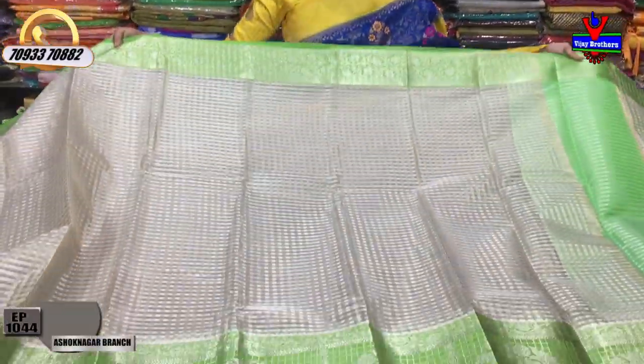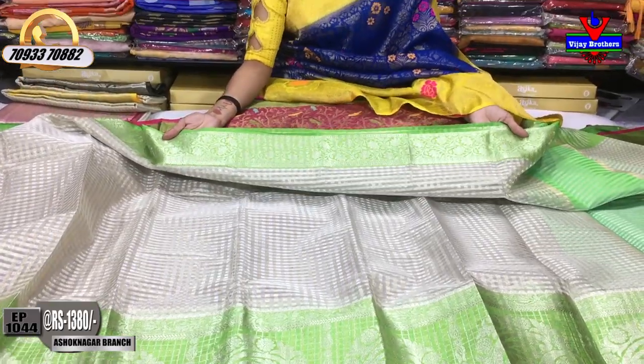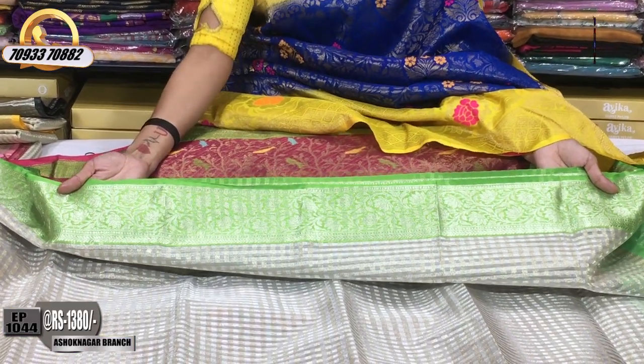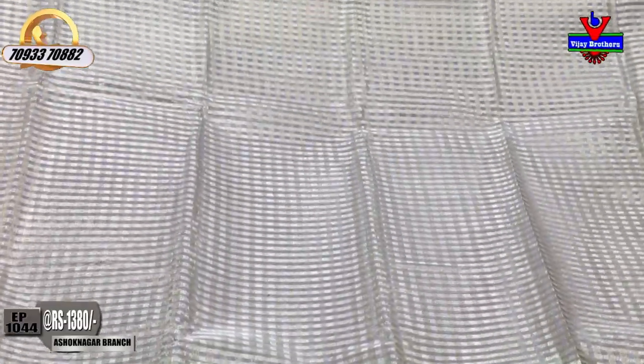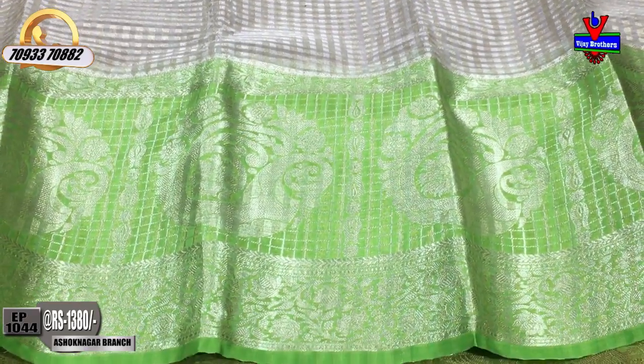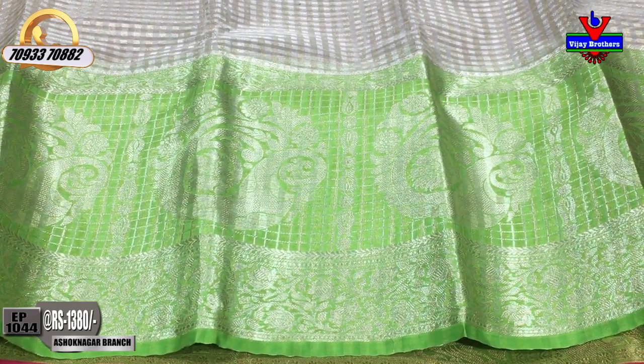This is my milky white color base. This is my green color with a little creeper and a little turning flower design. There is a check type background — small size check type — with a second white border. The big border has a different design, and the color combination is green.